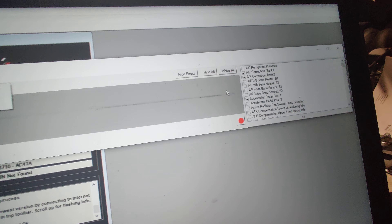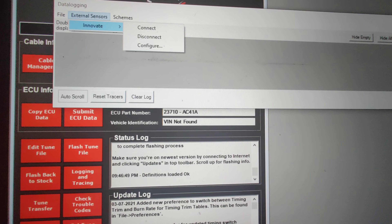Then you'll go over here and select the parameters for that. That is for your wideband, adding it to UpRev.